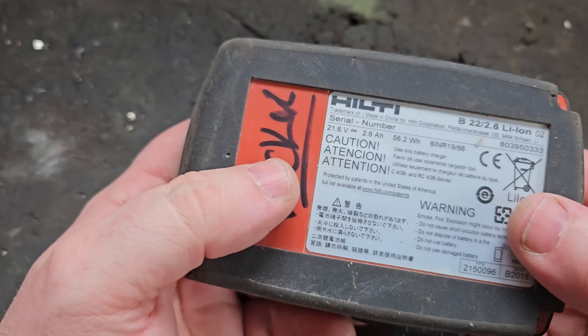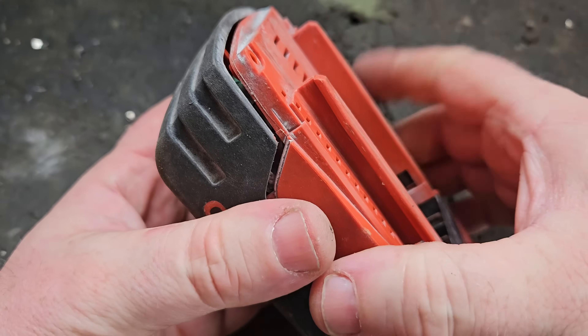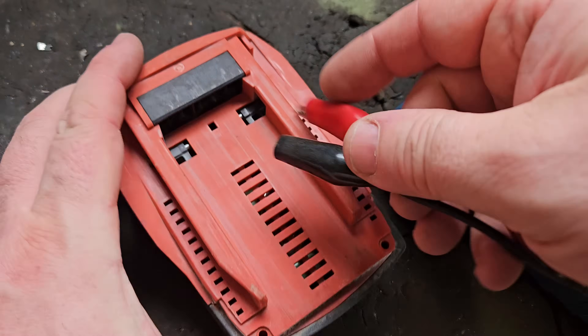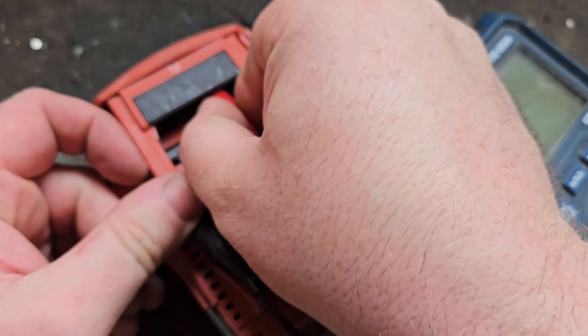Hello and welcome. We've got this healthy battery — it's a wee B22 2.6. I opened it to see what was wrong with it, and I did a voltage check on it, and I'm going to show you the result of the voltage check here.